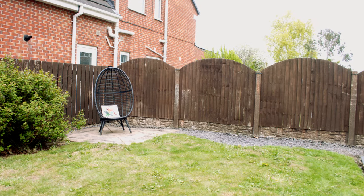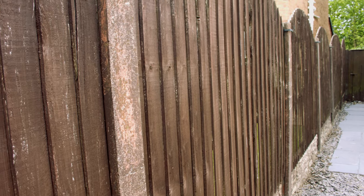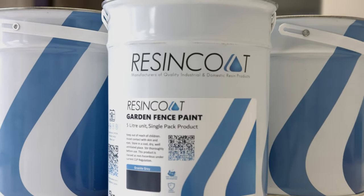Resin Coat Fence Paint is a premium DIY friendly product that can easily enhance your outdoor space, lasting for many years. The first step prior to painting is to prepare your surface. You must ensure your surface is clean and dry prior to painting. A primer is not required with this product.